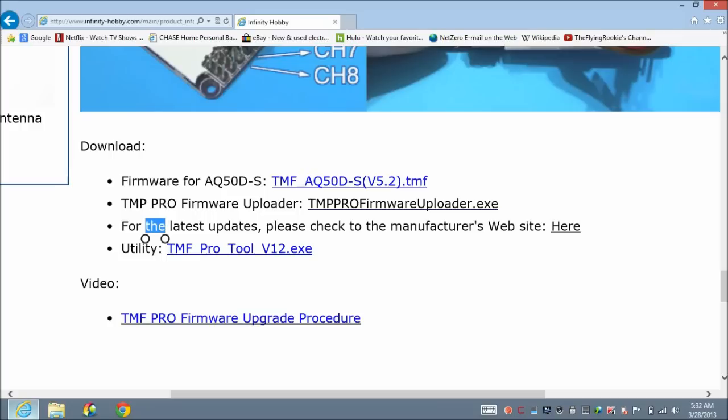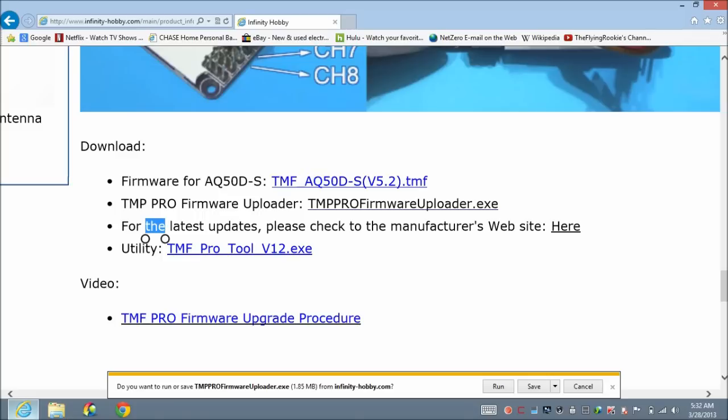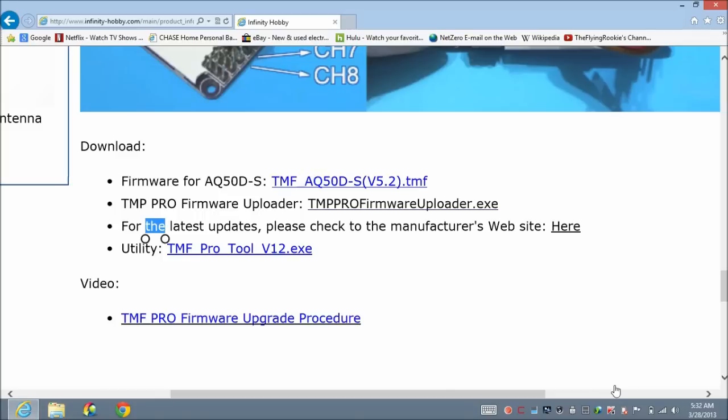The funny thing about the manufacturer of this flight controller is that the company name has nothing to do with the product name, so it's hard to find on your own. Through Infinity Hobby it's easy. Before clicking to the manufacturer site, I want to download the firmware updater software — I'll click right here and save it.